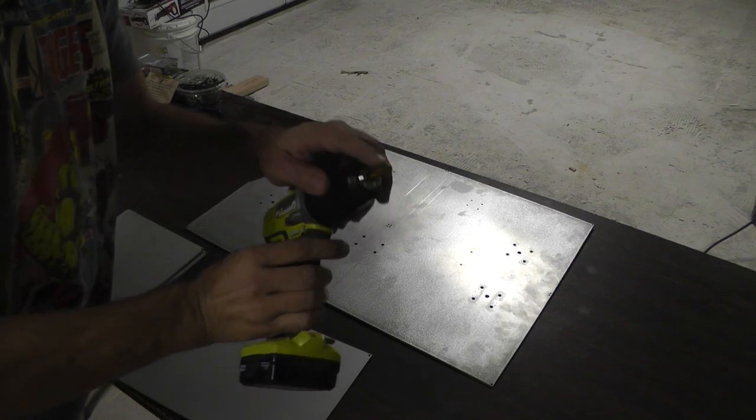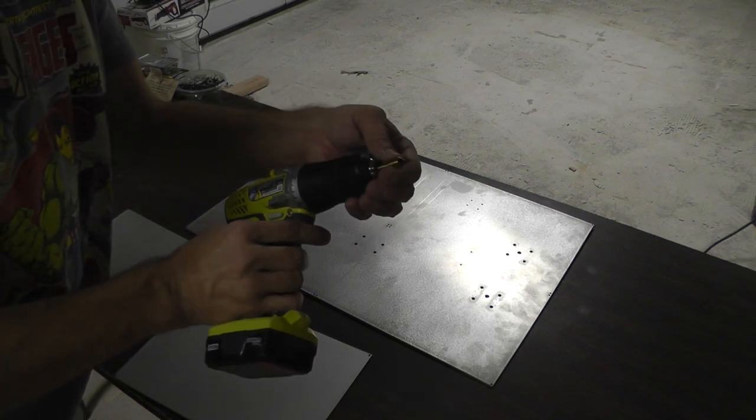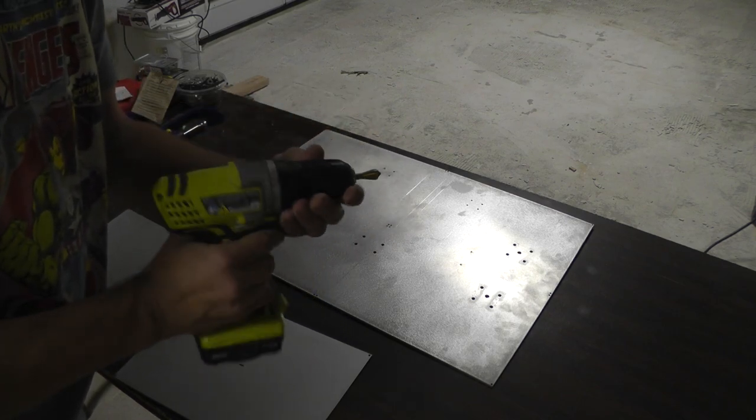If you're wondering, this is just an inexpensive countersink bit. I ordered this from one of the Chinese websites.